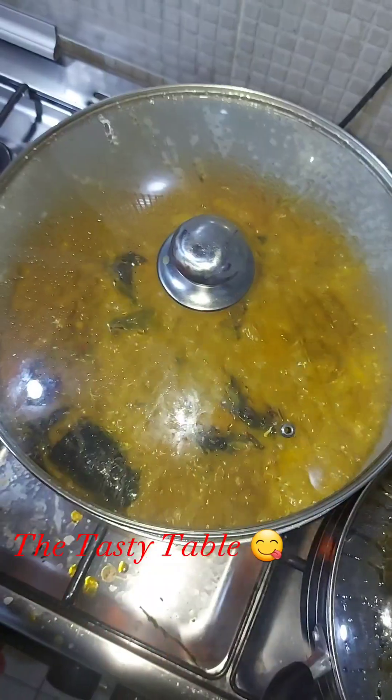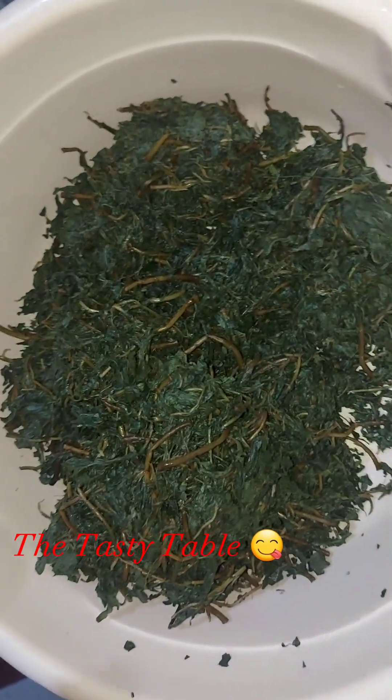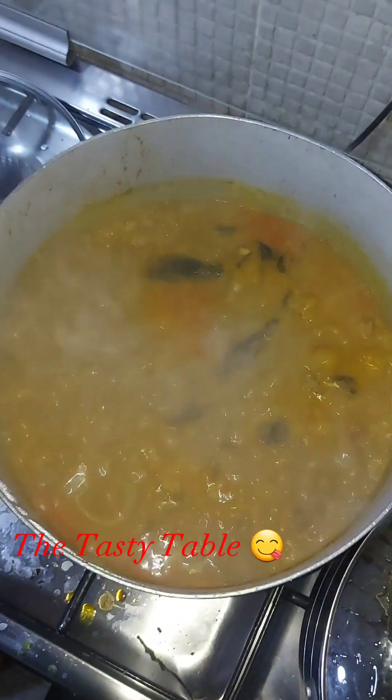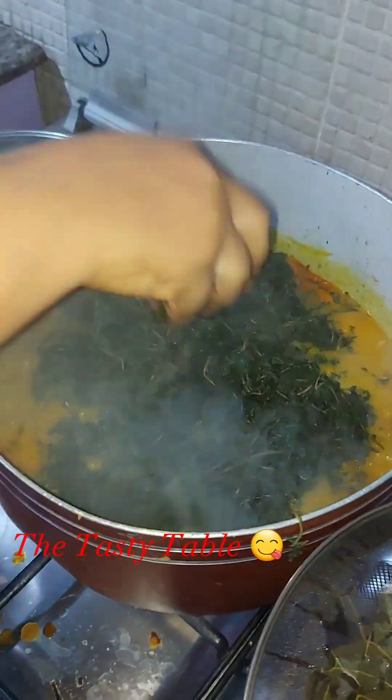Once it is ready, taste your soup to check if the Maggi and salt are okay. Then I add my bitter leaf. Always wash your bitter leaf very well because you don't want sand in your soup — a bad soup is one that has sand in it.